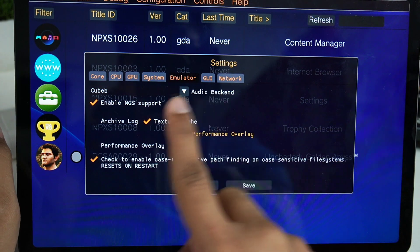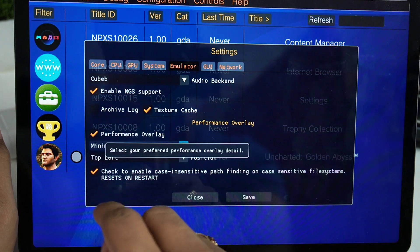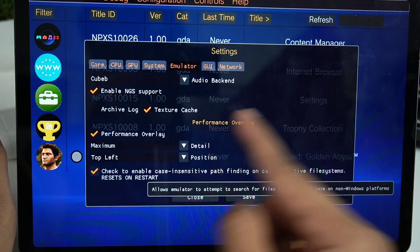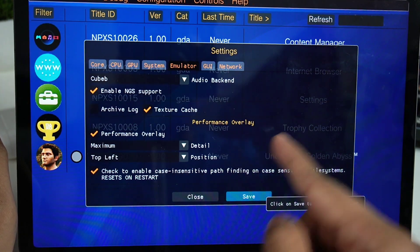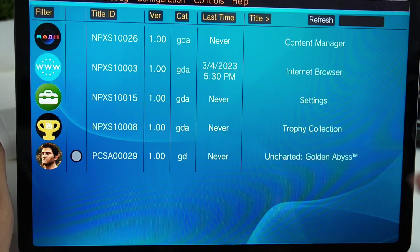Now let's go to the Emulator section. The audio backend is set to QBev, and texture cache is enabled. Enable performance overlay as well and keep it at maximum — we want to see how much performance we're getting. Click Save again. Make sure to save every time you change a setting. And that's about it for the main settings of Vita 3K Android.